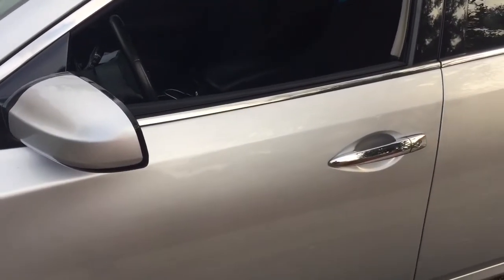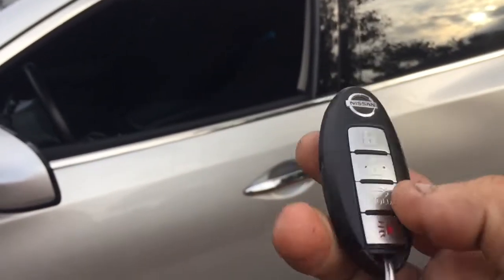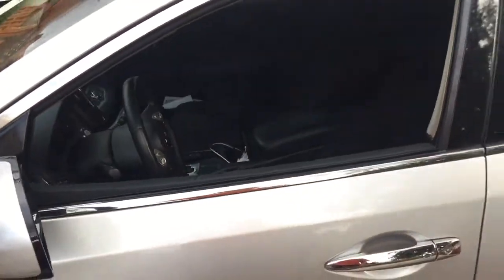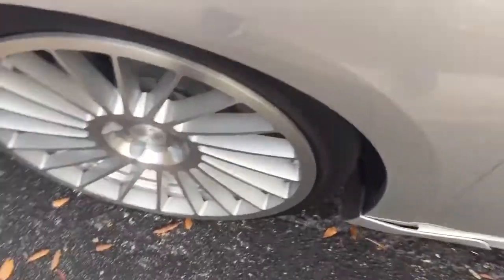This is a Nissan Maxima 2012. We went ahead and incorporated the alarm with the firmware update, everything integrated with the factory remote control. When you hit lock, it turns on the alarm — you can see the antenna and the lights flashing, which means the alarm is on. If somebody opens any of the doors, bangs on the window, or tries to rip off the rims, the alarm will fire off.